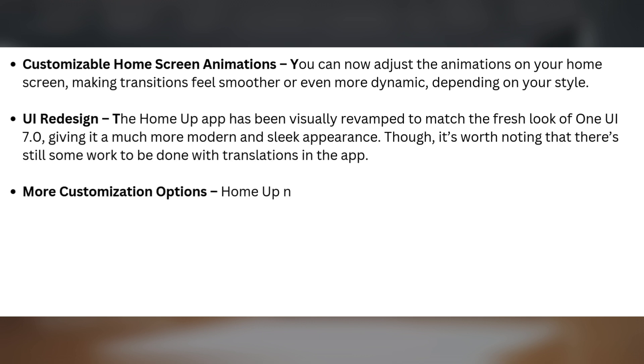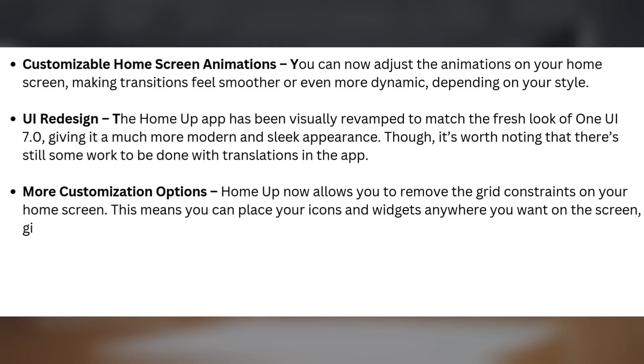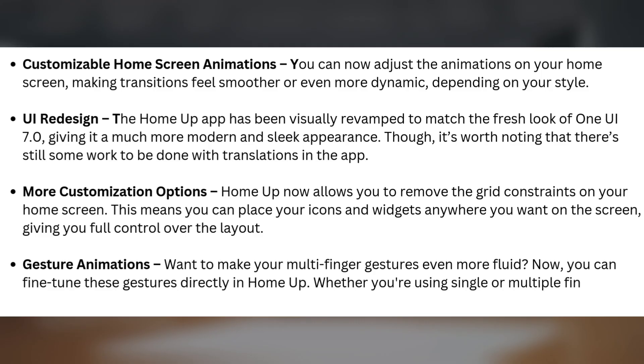More customization options: HomeUp now allows you to remove the grid constraints on your home screen. This means you can place your icons and widgets anywhere you want, giving you full control over the layout. Gesture animations — want to make your multi-finger gestures even more fluid? Now you can fine-tune these gestures directly in HomeUp, whether you're using single or multiple fingers, for maximum fluidity.